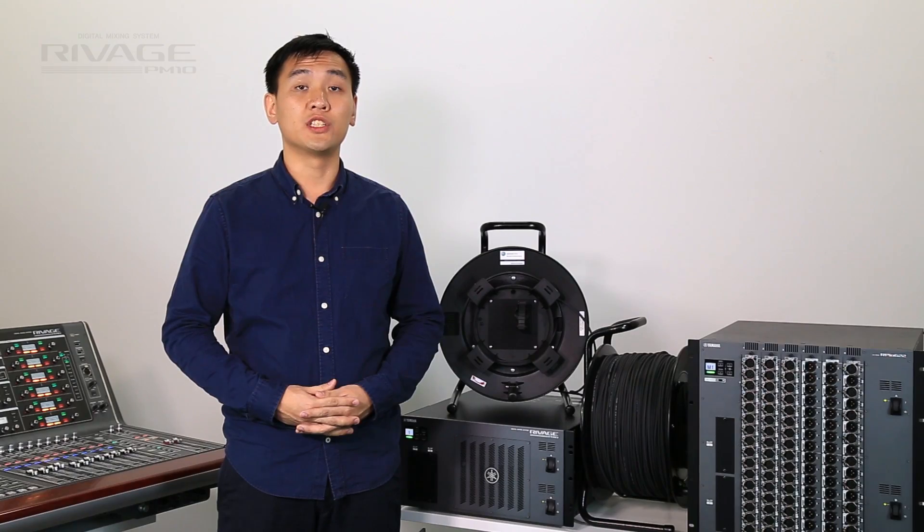I am sure the REVARGE PM10 digital mixing system will be at the forefront of new digital audio networking from Yamaha.